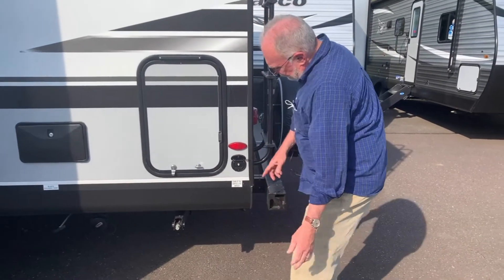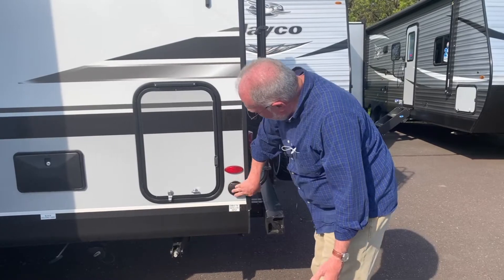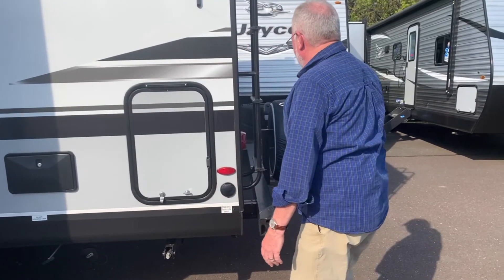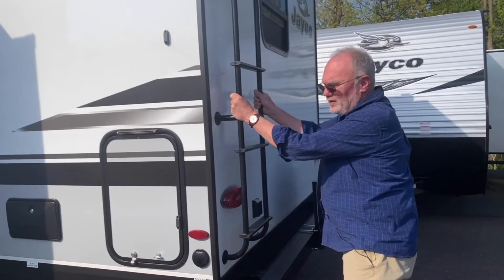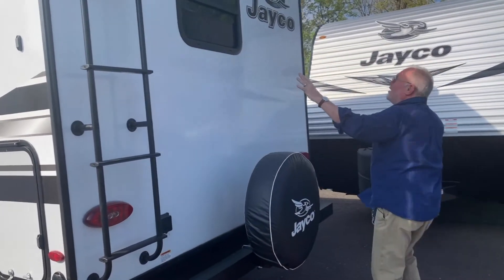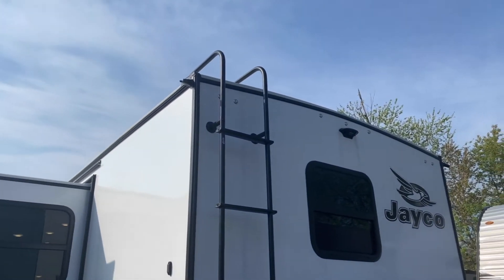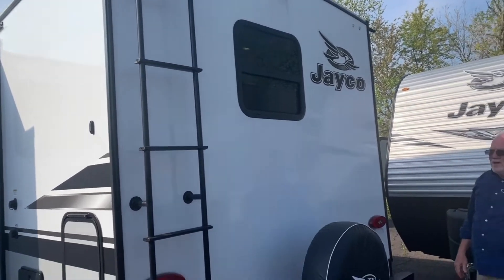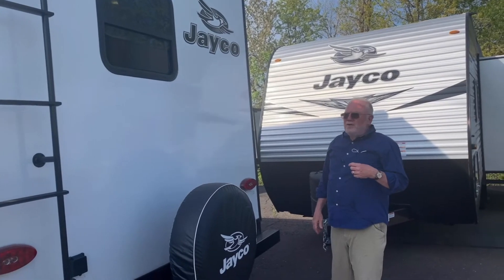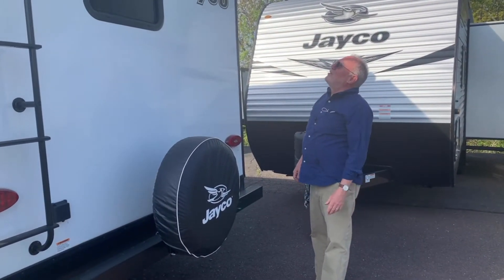Here's a connection for cable TV — if you had access at a campground to cable, that's where you would hook it up. Jay Feathers come standard with a ladder and a full walkable roof. You can see the arch shape in the roof — it's rated for 4,500 pounds, so snow load or people walking up there isn't going to be any kind of a problem.